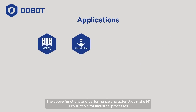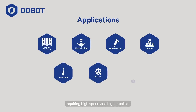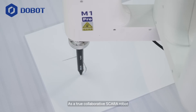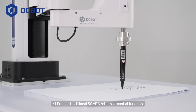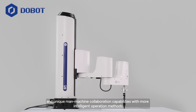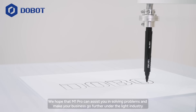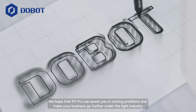The above functions and performance characteristics make M1 Pro suitable for industrial processes requiring high speed and high precision, including assembly, gluing, loading and unloading, etc. As a true collaborative SCARA robot, M1 Pro has traditional SCARA robot's essential functions and unique man-machine collaboration capabilities with more intelligent operation methods. We hope that the M1 Pro can assist you in solving problems and make your business go further in the light industry.